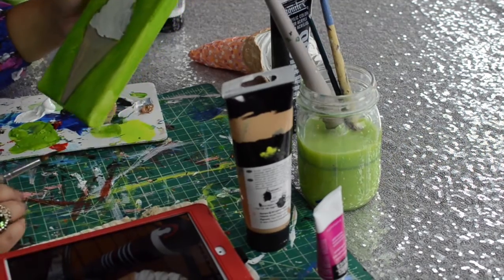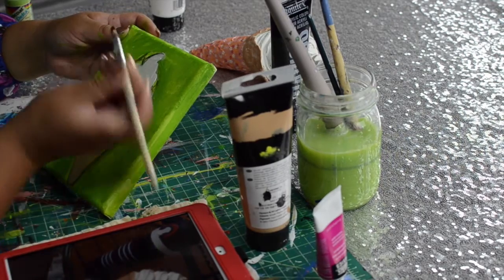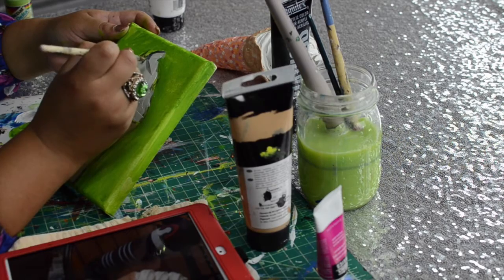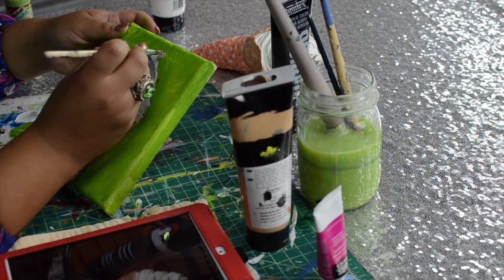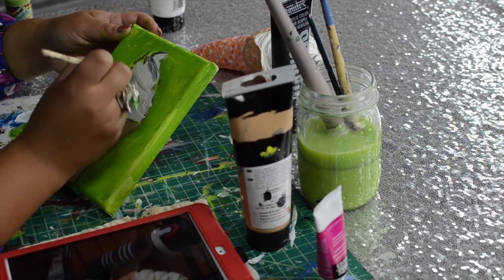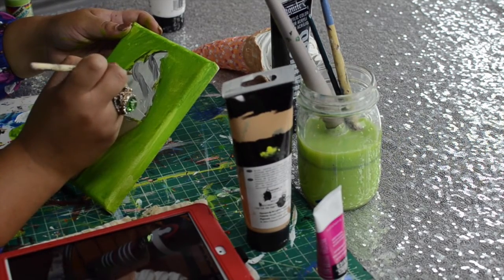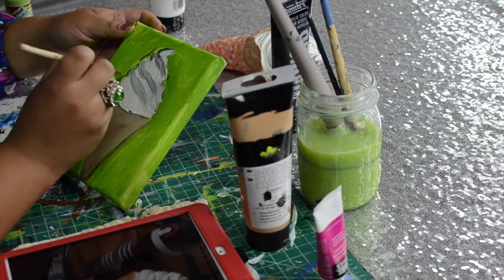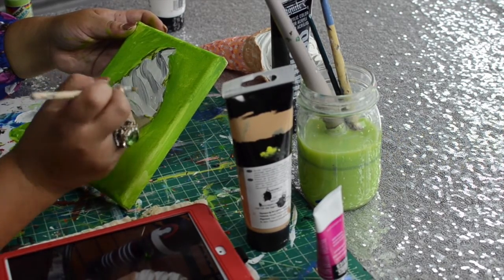Now we're going to add a little bit of detail, so we're just following the lines. People get hung up on stuff like, 'Oh, I can't do that.' Just pay attention to what's going on in the photo or whatever you're painting. Even if it's vanilla flavor, the ice cream is not all white — it has some darkness in it with the shadows. So just pay attention to that. It's not going to be perfect; we just want to give the illusion. That's all that painting and drawing is — just an illusion of shadows because those shadows are not really there.